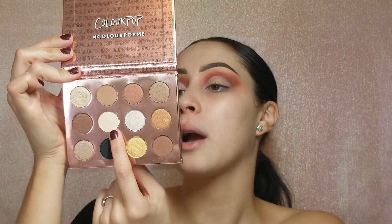Now I'm going to go in with a flat shader brush and pack some color onto my lid. I'm going to go into the ColourPop I Think I Love You palette and go into this color — it looks like a cream color — this is the color Rowdy. Let me swatch this and give you guys a close-up because it has a little shimmer to it. It's like a beige cream color with a sheen to it. Oh it's beautiful, I love it. I'm going to pack this onto my lid and then we'll come back and go over top with some more shimmer.